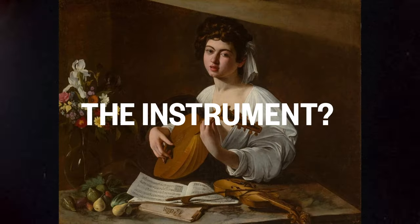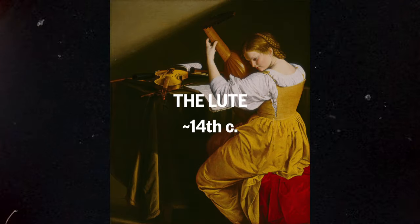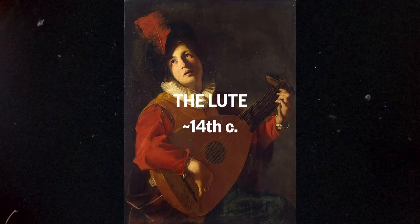Humans have kind of been playing music since we've been doing our thing, and there's actually this great chicken-or-the-egg argument: what came first, the instrument or the weapon? You can spin the narrative two ways — was it a hunter bored waiting for game who started plucking on the weapon, or was it a musician who thought they could use it to get food? For the sake of the guitar, we don't have to go back that far. We can go back to the lute to find our parent tuning.